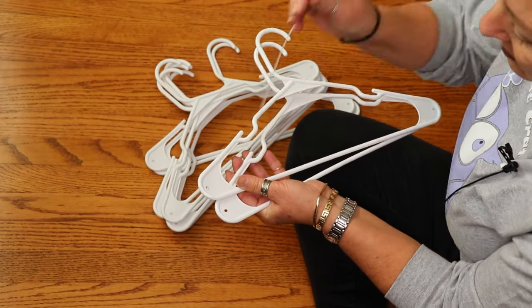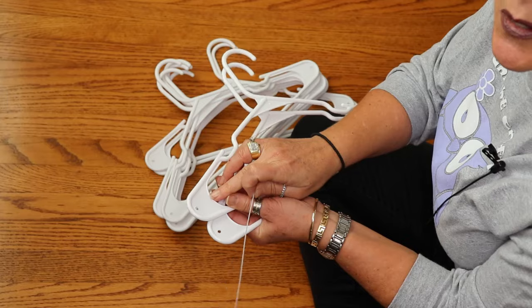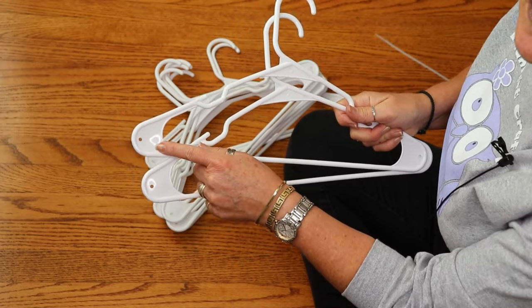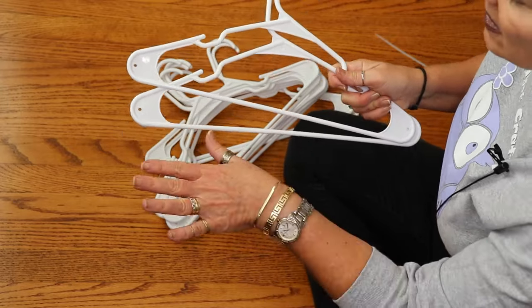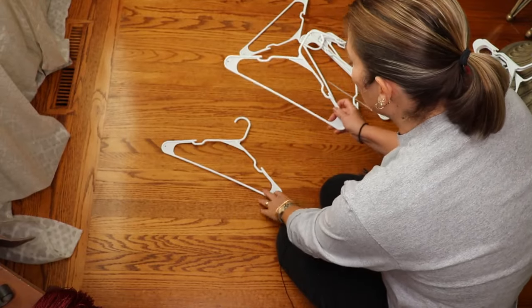When drilling your holes, make sure the hole is large enough for your zip tie to fit through — I had to redo mine, so either get smaller zip ties or a bigger drill bit. If you get the Dollar Tree hangers that have this edge you'll need to drill; if you get ones without that edge from somewhere else, you can skip the drilling altogether.